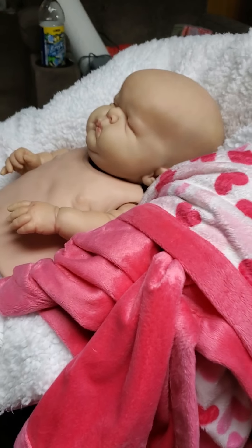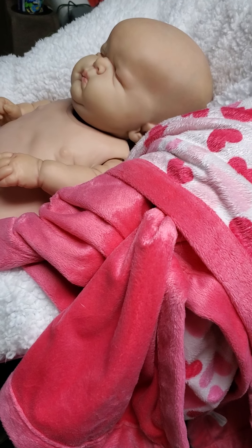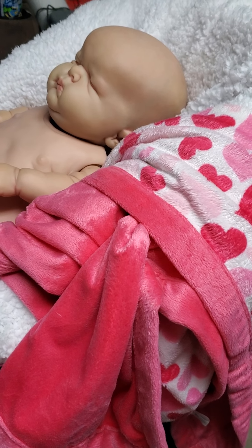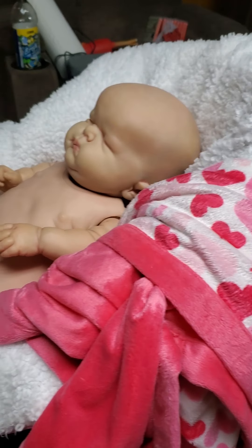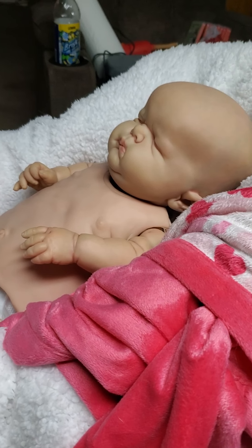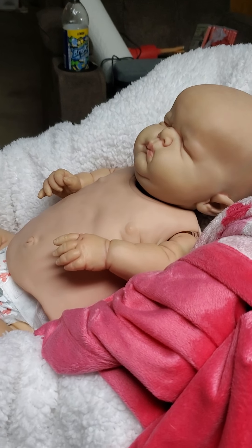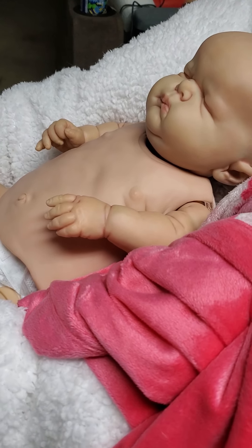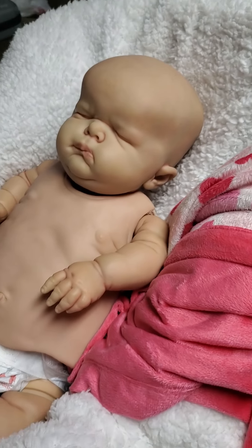Hello everyone. This is a Nino update. He is at 13 layers. His chest plate — well, it actually was Lulu's chest plate, but it was too big for her, so I'm using it for Nino.